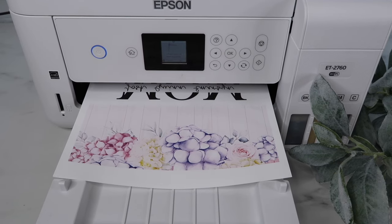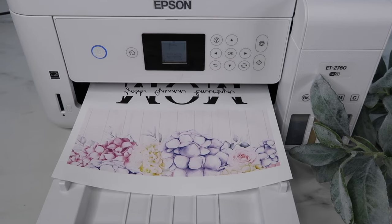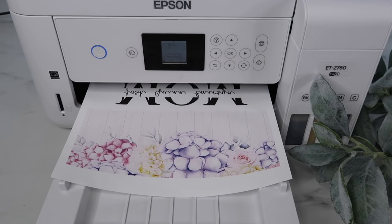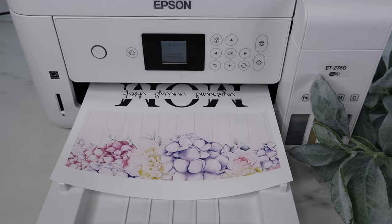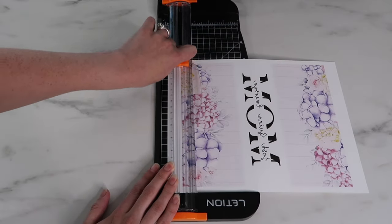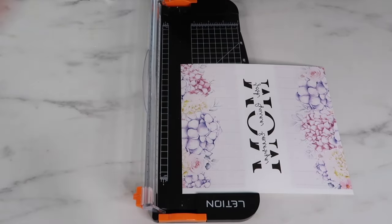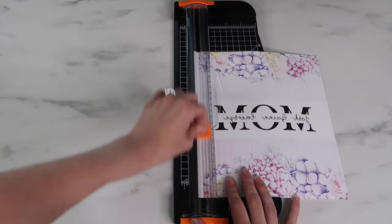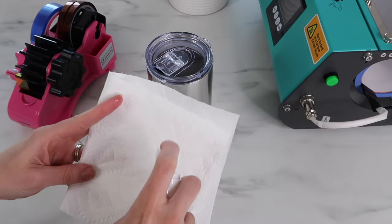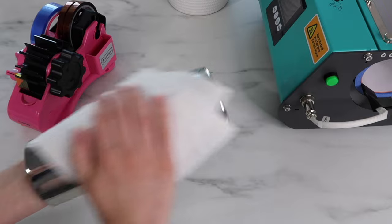I found all of my designs from Creative Fabrica — I'll leave them linked in the description box. The sizing for this was 9.4 inches for the width and 7.9 for the height, and I just used Canva for it. Once it's done, I use my paper cutter to cut off all of those white edges. I really need to get a new blade for my paper cutter because it wasn't too sharp, but it still worked.